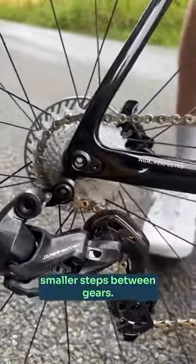Campagnolo's first wireless groupset — let's have a look. It's now 12 speed, giving you smaller steps between gears.